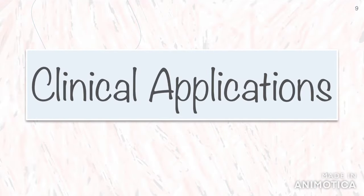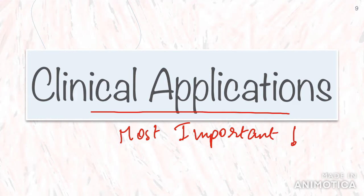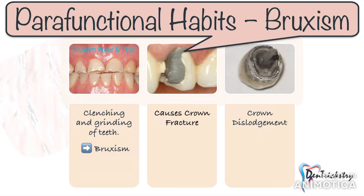We've briefly discussed the main advantages and disadvantages of the commonly used materials. Now we shall discuss some clinical applications of these prosthetic materials and explain what crown to choose depending on the case. We'll first discuss the most common parafunctional habit — clenching and grinding, which we know as bruxism.